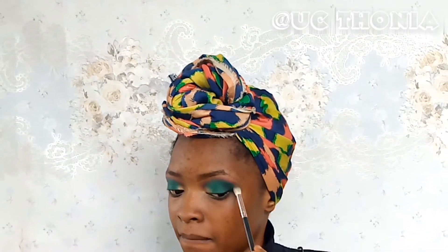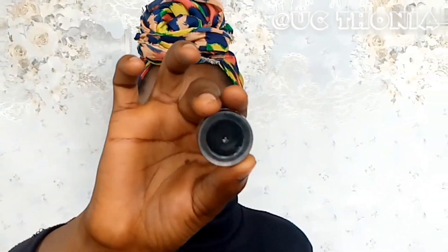I'm going in with a goldish shimmer and placing that in the inner corners of the eyes just to brighten. Then I'll be going in with a light green shimmer and tapping it on the dark shimmer for a shine. After that, I'll be going back in to blend the outer corners one more time.